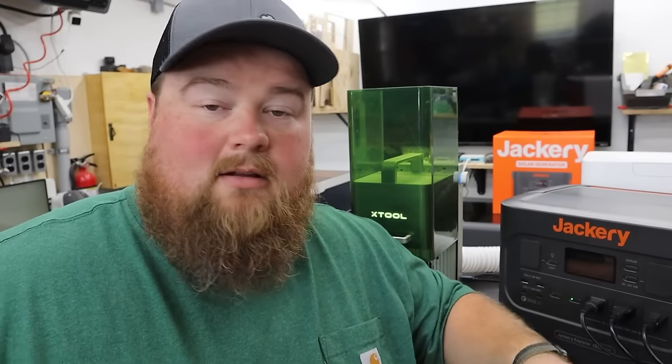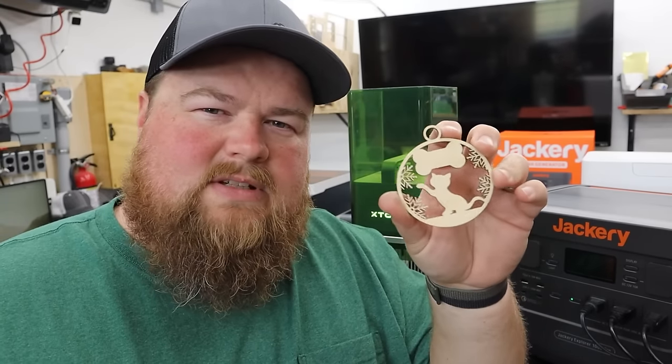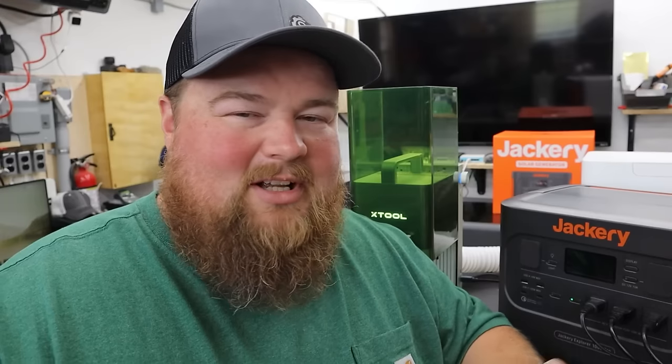Let's simulate being at an event — a customer walks up. They would like one of these cat ornaments custom engraved. What name would you like? Let's jump over to my computer, edit that for you, put it into the laser, and engrave it right here while you wait and watch. Okay, that was super cheesy — I'm not the best salesman in the world, but you kind of get the idea. If you're at an event, a customer walks up and sees what you have.